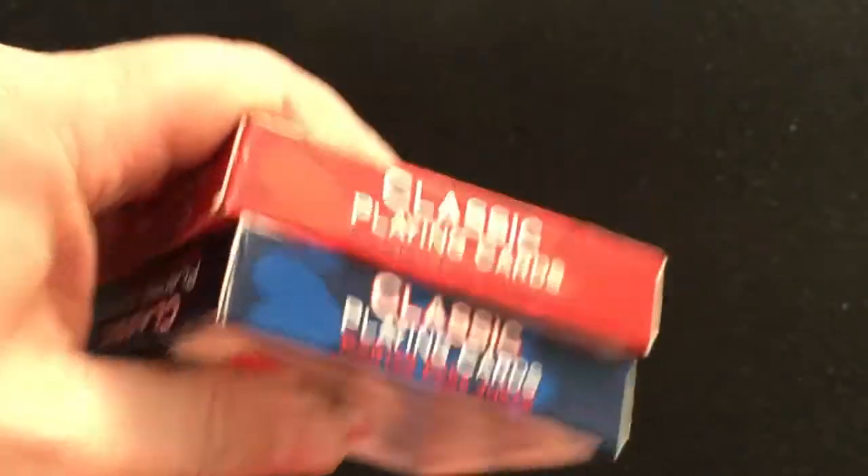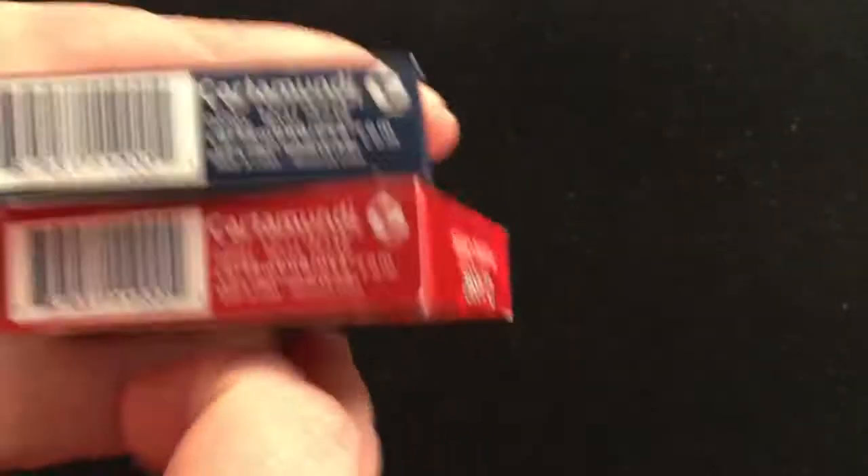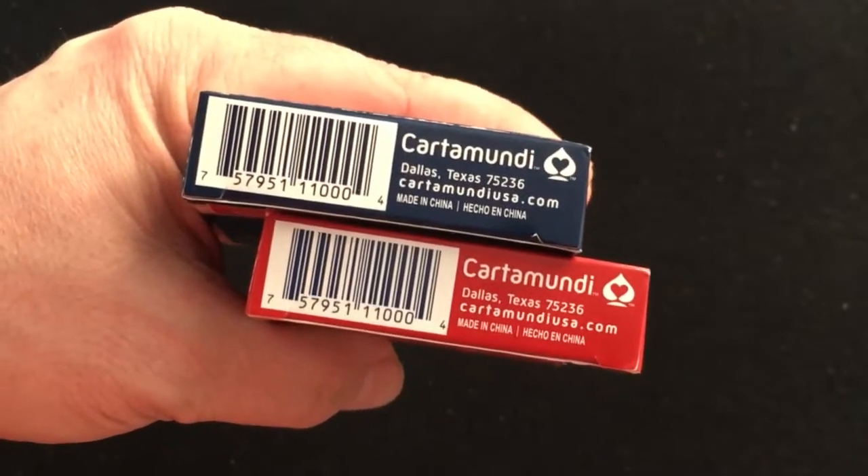Basically the same thing on the sides with some pips, 'classic playing cards,' and the top and the bottom — some ad copy. They are made in China.